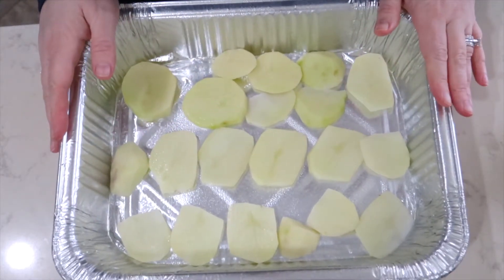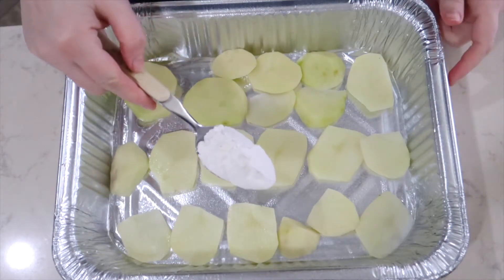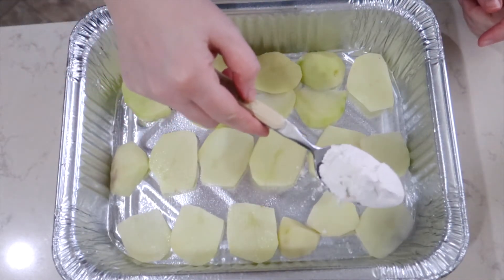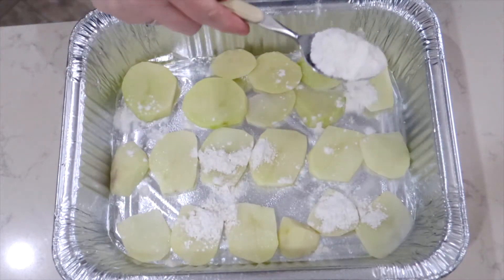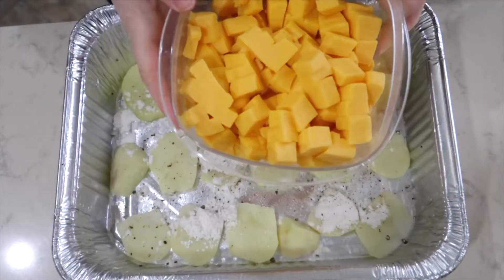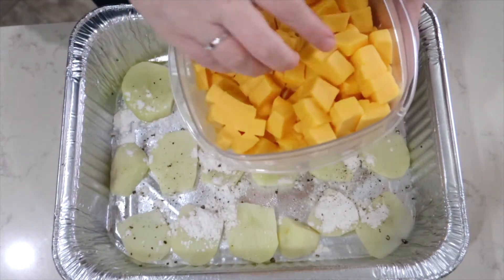To this I'm going to add a little bit of flour — I'm going to sprinkle it over the top, just a little bit, I'm not going to use all of this — a little bit of salt and a little bit of pepper. Earlier today I diced up some Velveeta cheese, so I'm going to add that over top of these potatoes.